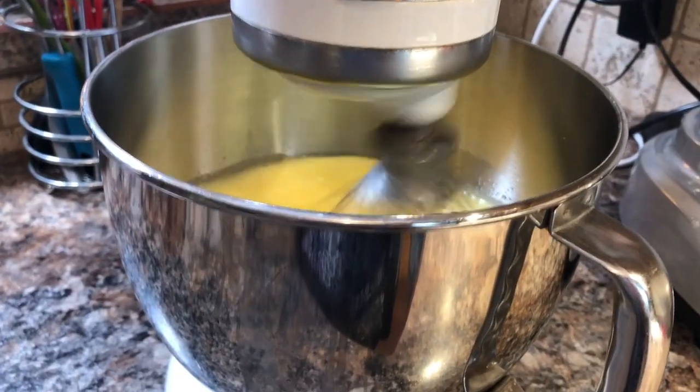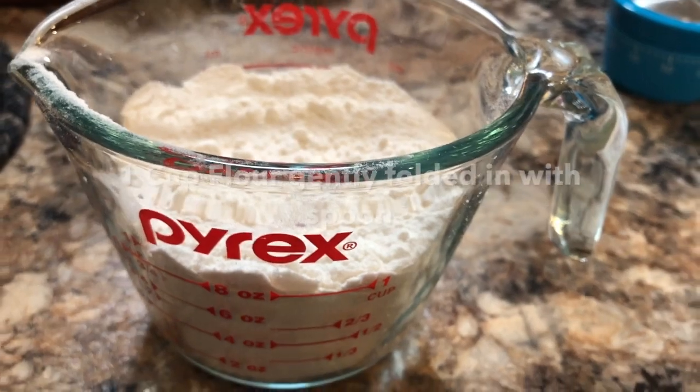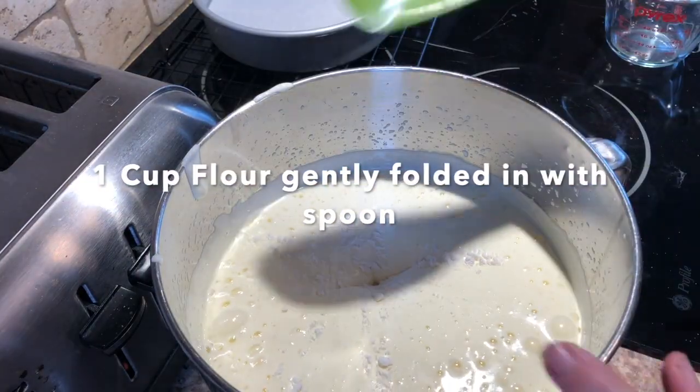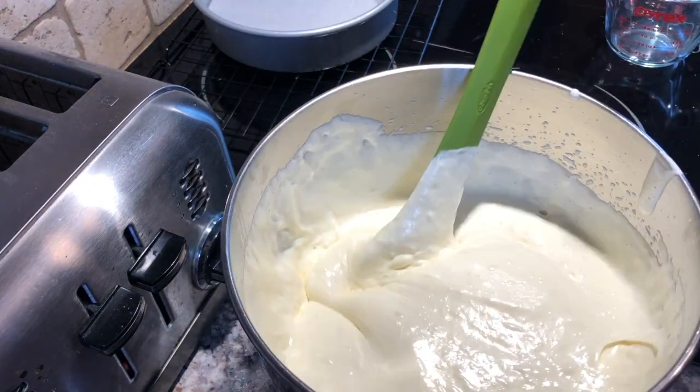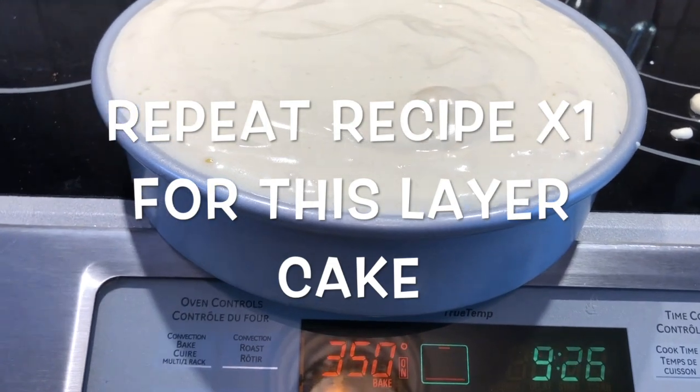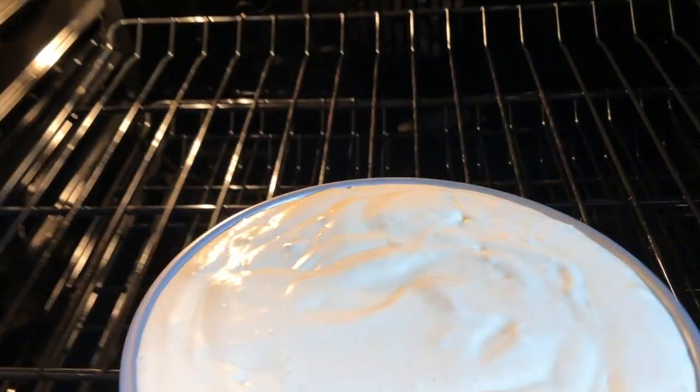Stir in one cup of all-purpose flour with your spoon and fold it gently in until it's well incorporated with no more clumps of flour remaining. Remember to scrape from the bottom of the bowl to make sure there aren't any trapped pockets of flour, but don't overwork the batter or it will deflate.